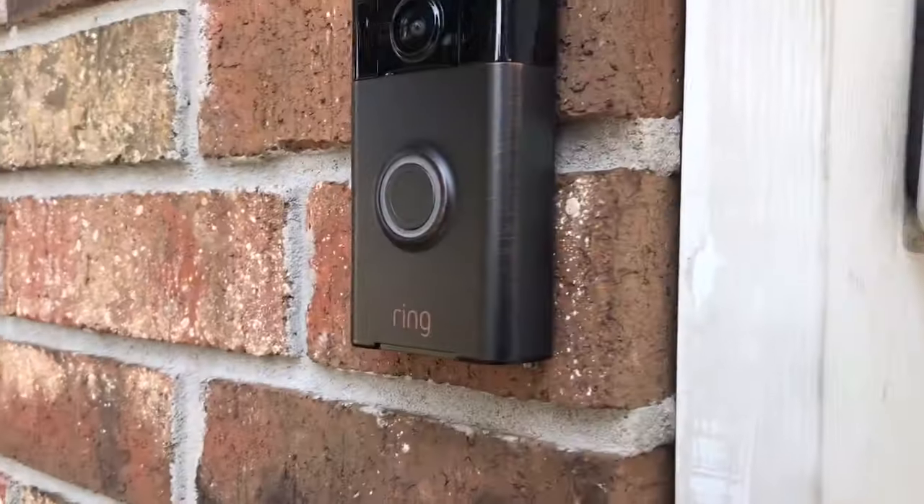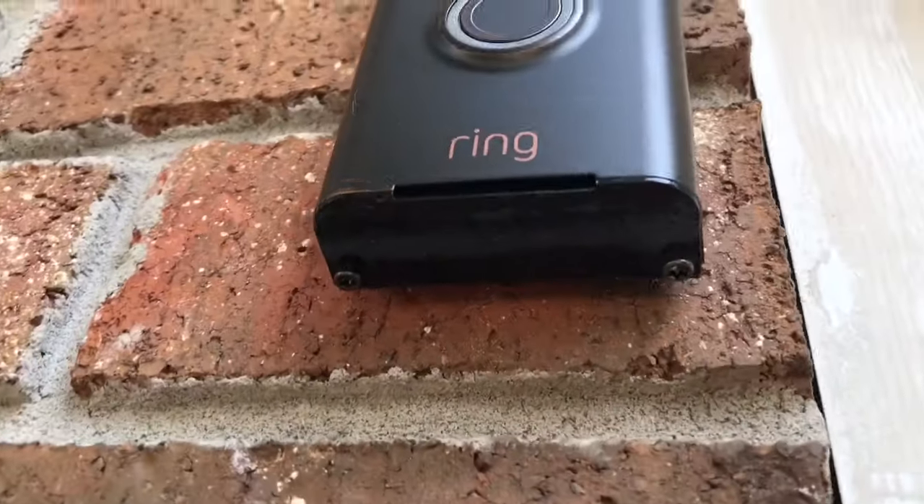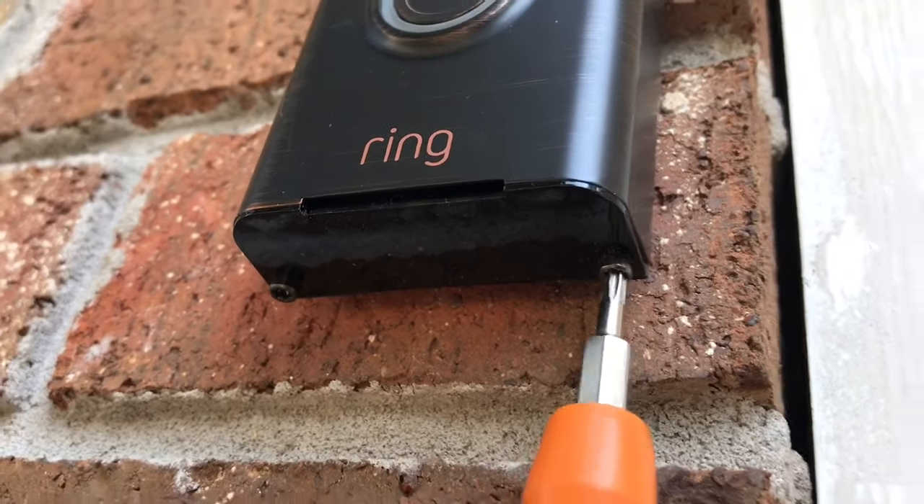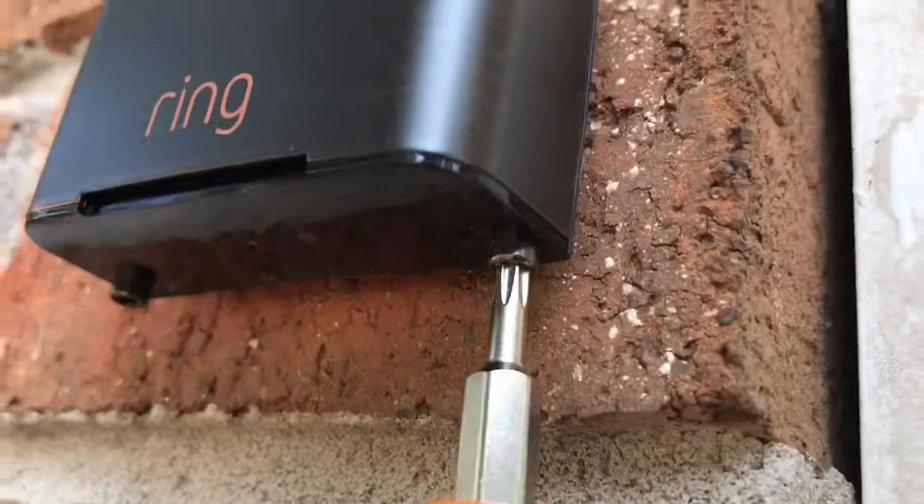On the very bottom of your Ring video doorbell there are two little screws, and with that orange little screwdriver you take the orange little screwdriver and you unscrew the two little screws like this.